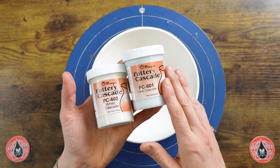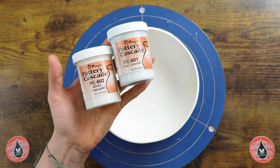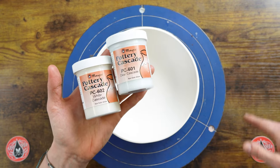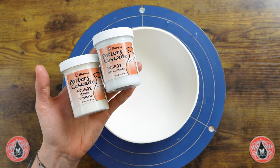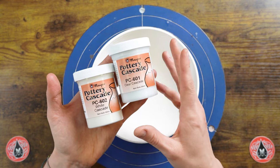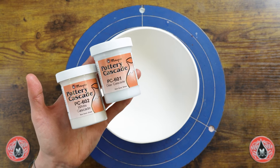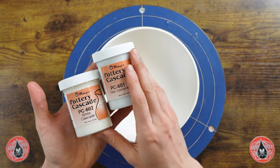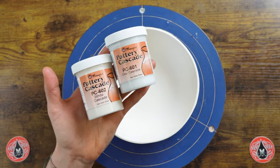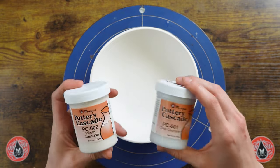If you put the clear cascade on really heavy it can still produce some mobility, but it's not necessarily in line with fluxes at low fire. When you bring it up to higher temperatures it can perform similarly — they'll be really sensitive to the glaze on top. If I'm using a really stable cone 6 or stoneware glaze and layer these, they're not going to produce as much mobility as they would layered with a more mobile glaze.